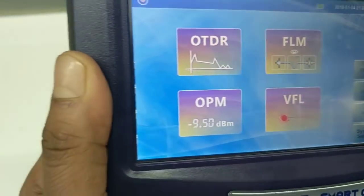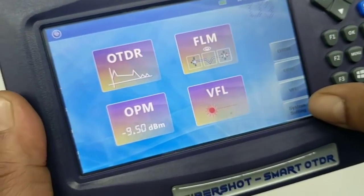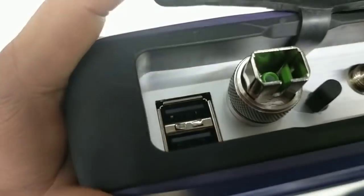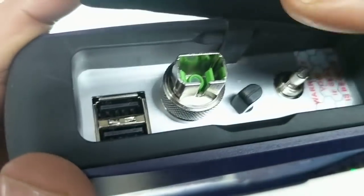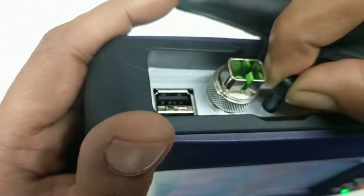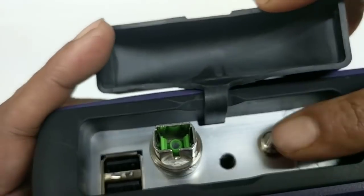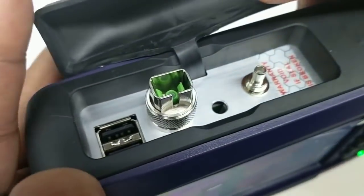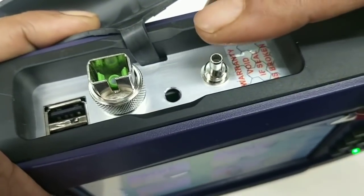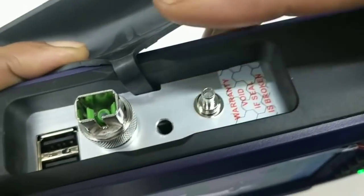Also there are options for system settings. What I can see here is three options: OTDR, OPM, VFL. There is no OPM option here, which means OPM is not functional in this OTDR. The ports we have are two USB ports for data transfer to the PC and to upgrade the software, and one OTDR port for plugging in your OTDR cable. This is the stylus — you can use it for doing your work. And this is the VFL. So this OTDR has two options: one is power meter and one is VFL. Either of the two is available — if it has a VFL, it will not have a power meter; if there is a power meter option, there will be no VFL. So this unit we are checking has a VFL, meaning visual fault locator.